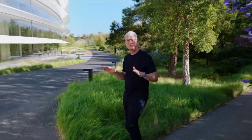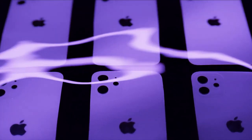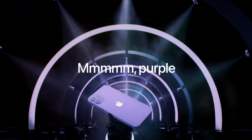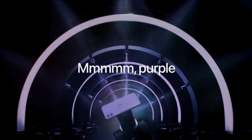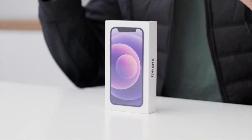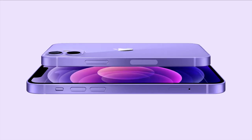So of course you can see in front of me — this was maybe the most unexpected thing that dropped. This is the iPhone 12 mini. I've seen everyone online post the standard size in purple, but I'm bringing you hopefully the first iPhone 12 mini video in that new purple colorway.